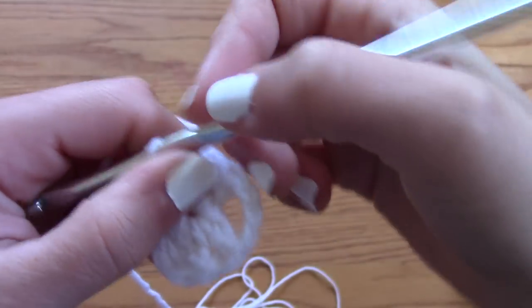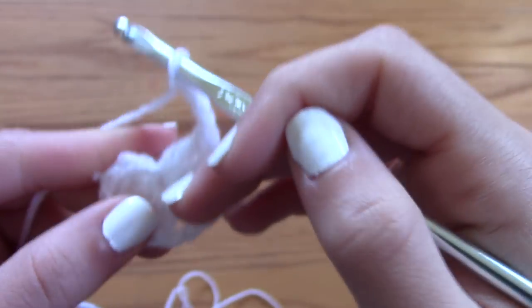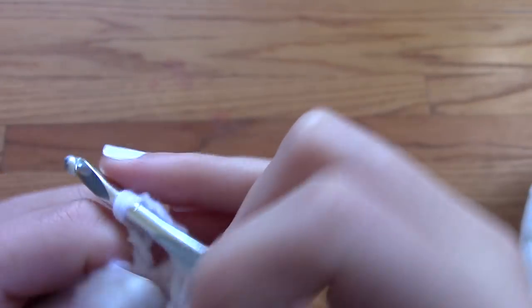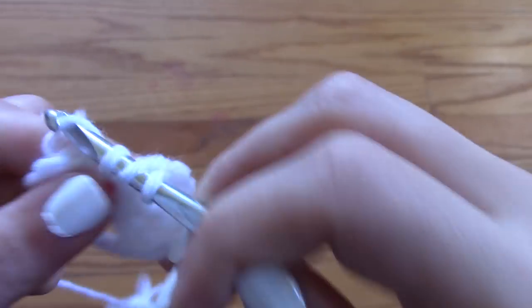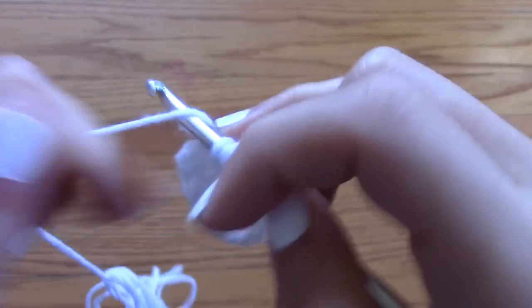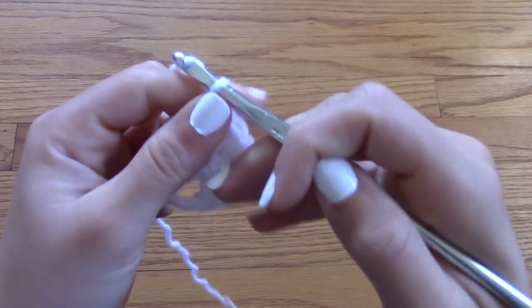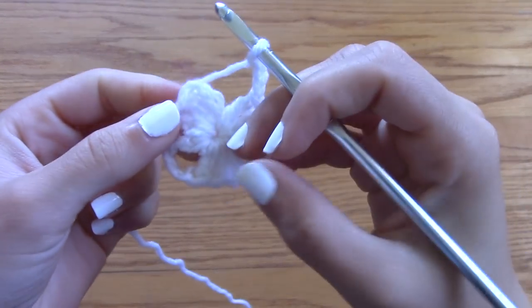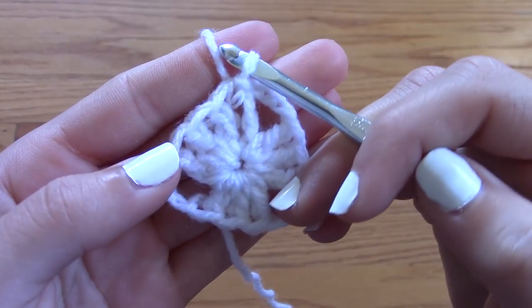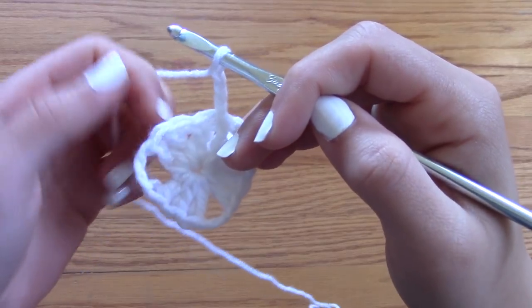The next step is to chain three again, and then create yet another cluster of triple crochets. Then you're going to chain three and slip stitch into the very first cluster that you made, right at the edge. And this is what your first row looks like — a little bit triangular but still pretty round. But don't worry, after this row it looks way more triangular.